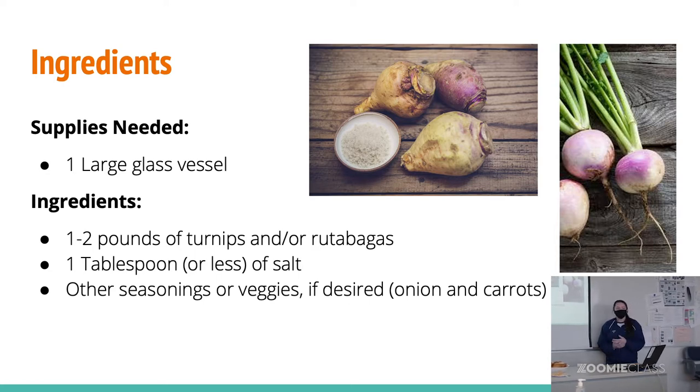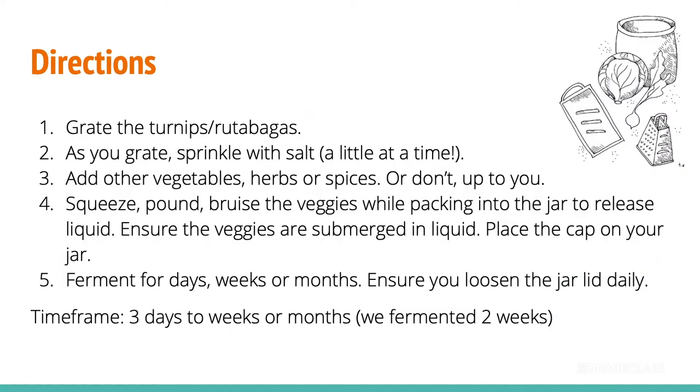You'll also need one to two pounds of turnips and/or rutabagas — we used both in that one. You can add some other vegetables; we put carrots and onions in it. There are tons of different things you can add to it, and then salt. The process for this is great if you're looking for a really good arm workout — definitely make some sour reuben.